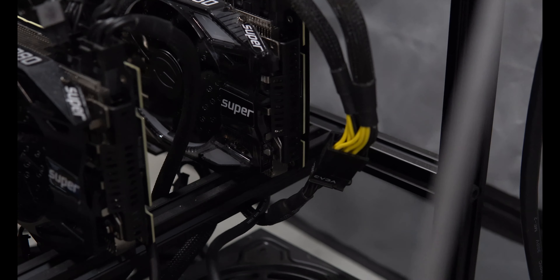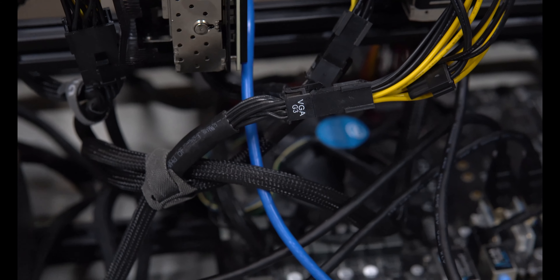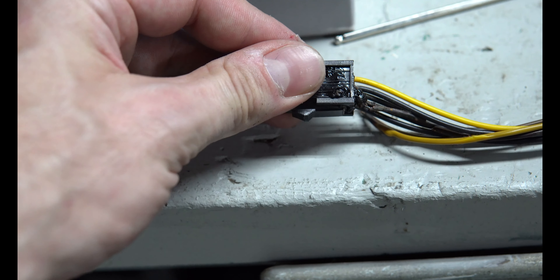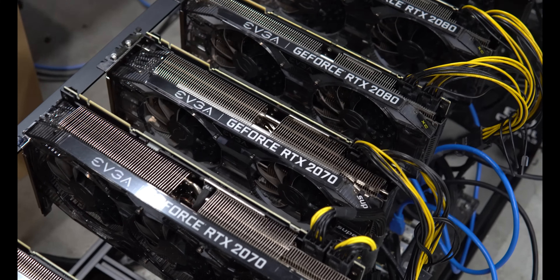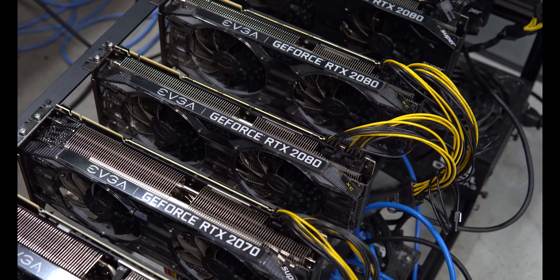One thing I wanted to point out is when you use these splitters, make sure you're checking the connection and make sure it's as solid as it can get. I did have an extender where the connection wasn't solid — look at it, it's burnt up. You don't want this to happen; this could be a fire hazard. Luckily my rig shut down and it didn't cause anything — that was on my 580 rig.